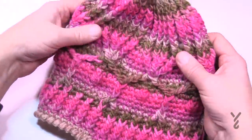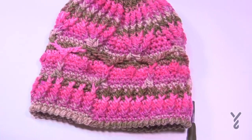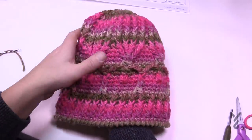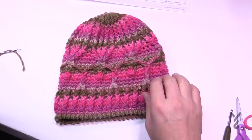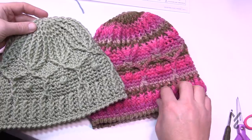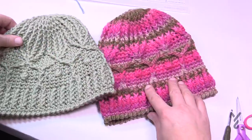You'll have one line here where the slip stitch was, but it's really well hidden in this particular one. This is what it looks like at the end. Regardless of whether you like a solid color or a fun variegated color, these hats are a winner either way. Have a good day and we hope to see you again real soon. Bye-bye.